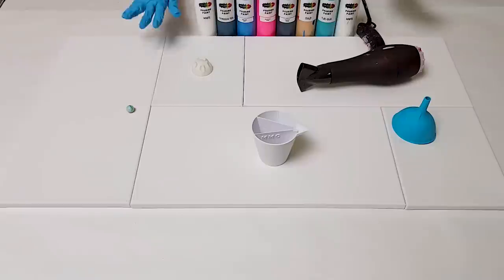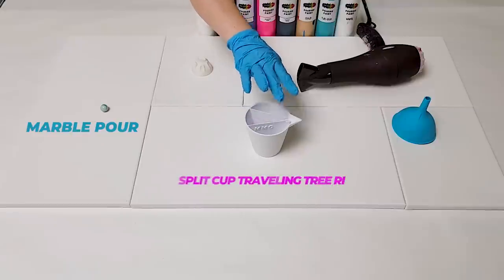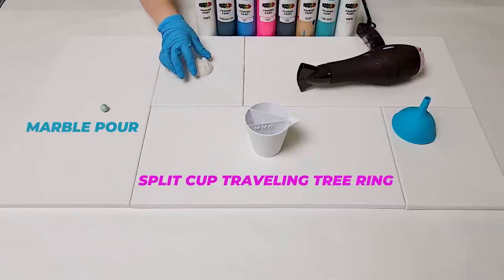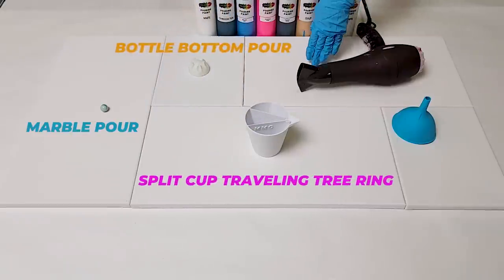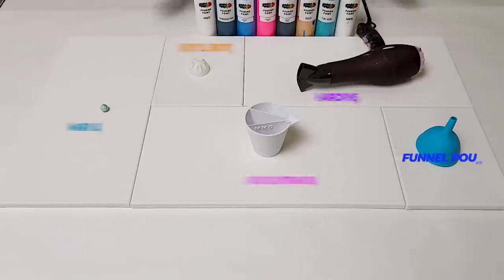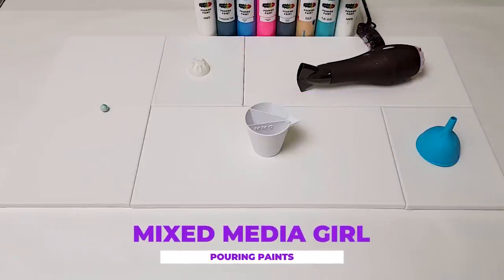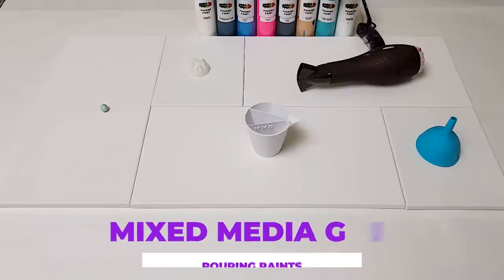I am going to use the same colors for all of the techniques. We're going to be having a marble pour, a split cup traveling tree ring, we're going to do a bottle bottom, we're going to do a hairdryer pour and we're going to do a funnel pour. I'm using Mixed Media Girl pouring paints for all of these and we're going to have a ton of fun. Let's get started with the celebration.